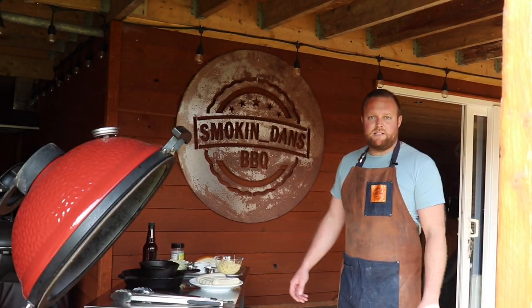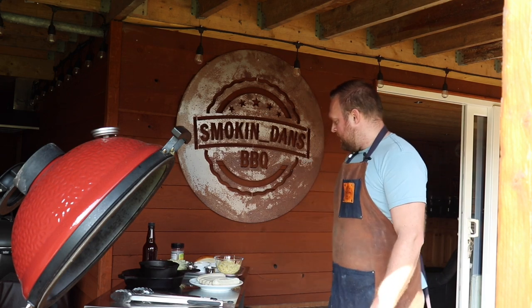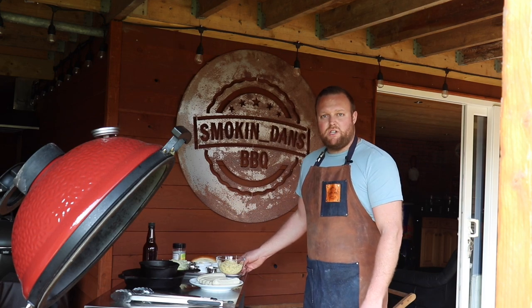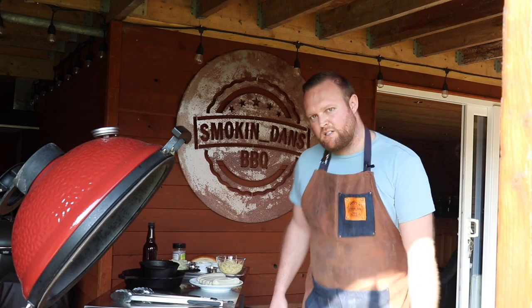All right guys, Dan from Smokin' Dan's here. Today we're going to be cooking up some Bratwurst sausages in our homemade hot dog rolls with a lovely cheese beer sauce, all on the Kamadojo Classic 2. Let's get going.